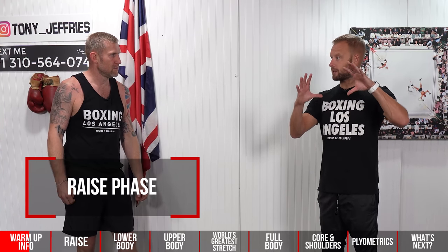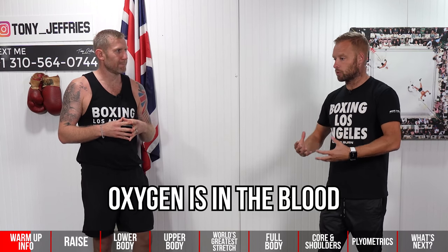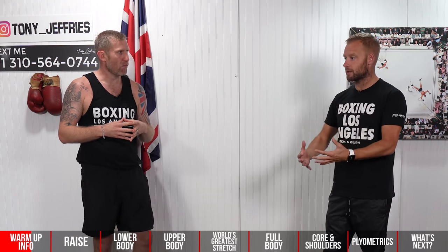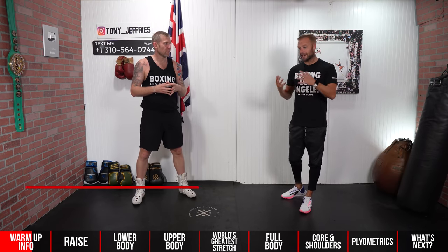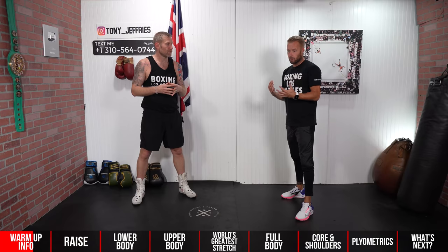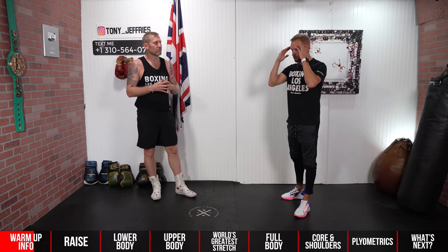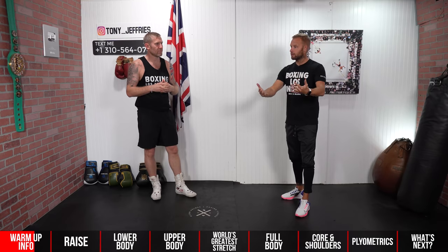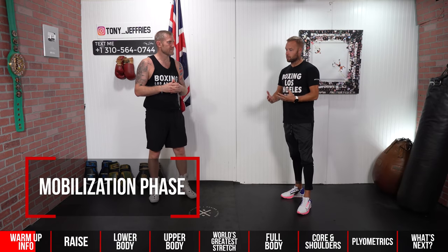Let's talk about what a warm-up actually is and what's going through your body. The first phase is the raise phase — we're trying to gradually increase blood flow to the muscles, joints, and tendons, delivering oxygen where it's needed. The second phase is the activation phase: we're getting your brain connected to the specific muscles you're going to use. For a punch, that's the full body — core, back, shoulders, and arms — so the brain can recruit those muscles on demand quickly.